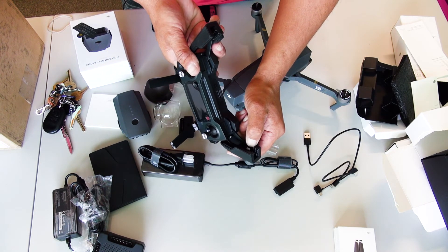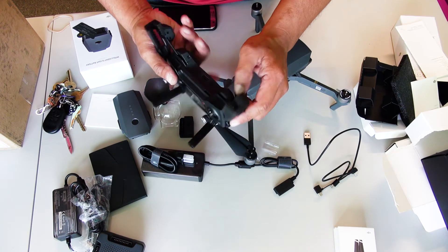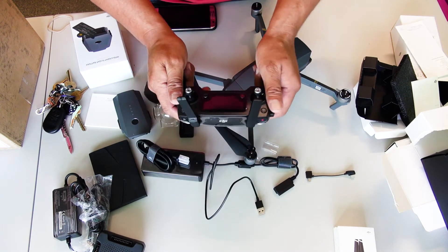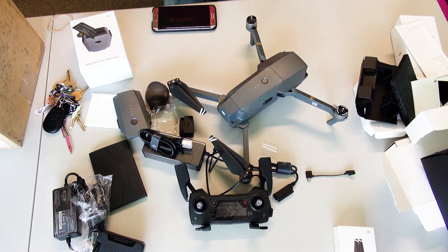This connector has an iPhone connector on it — comes attached with an iPhone connector. But it also has the ability to put micro USB connectors on it. Just turns it off and on. DJI Mavic Pro unboxing.